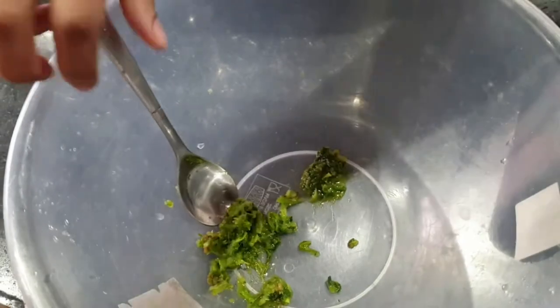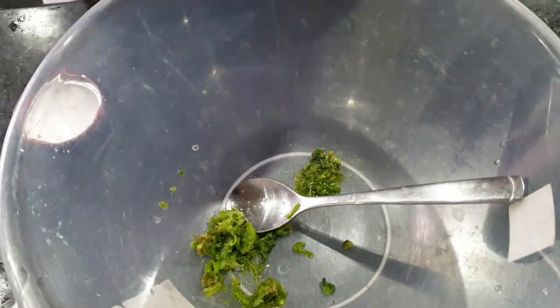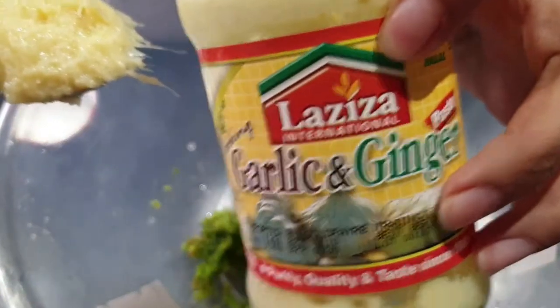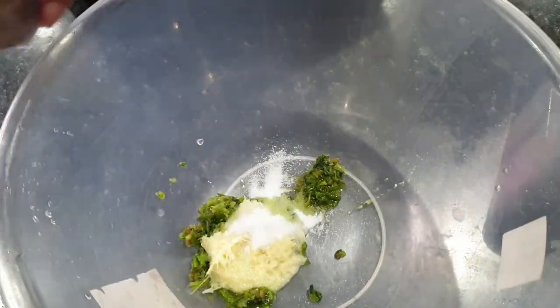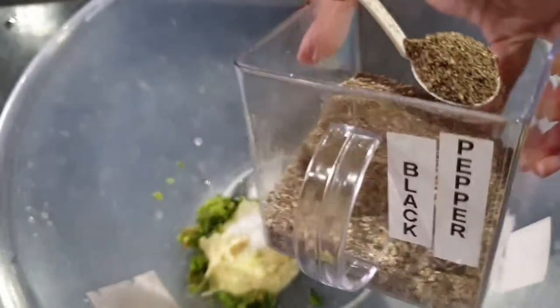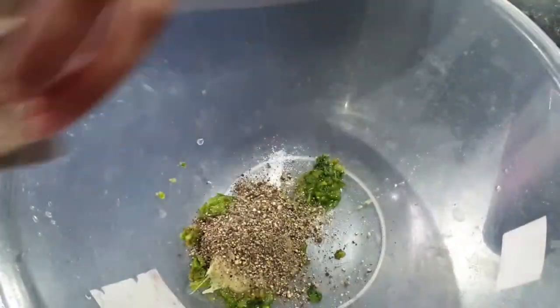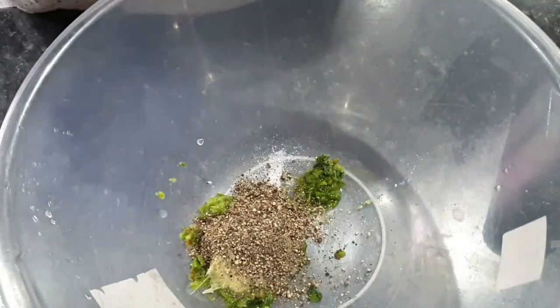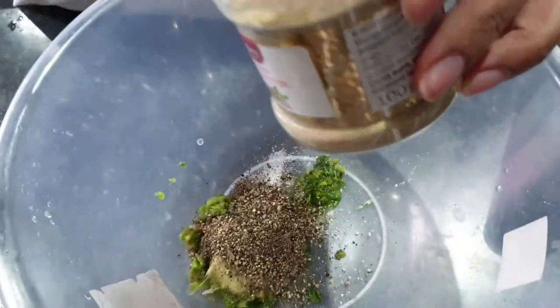When I made that into a paste I put it into a large bowl and I added in garlic and ginger paste, salt, pepper, and white pepper.